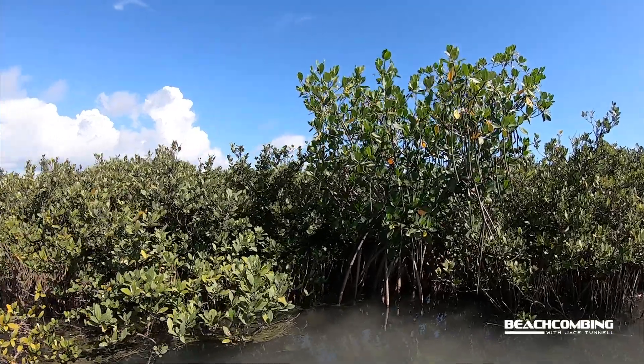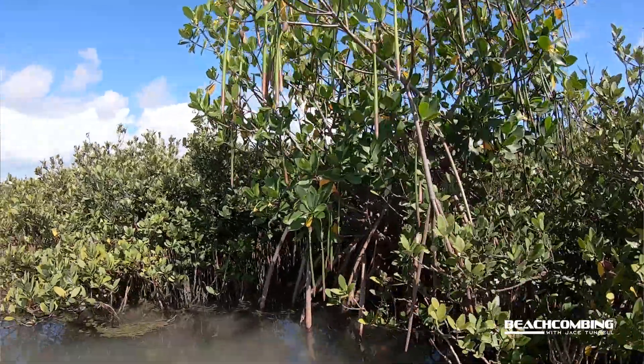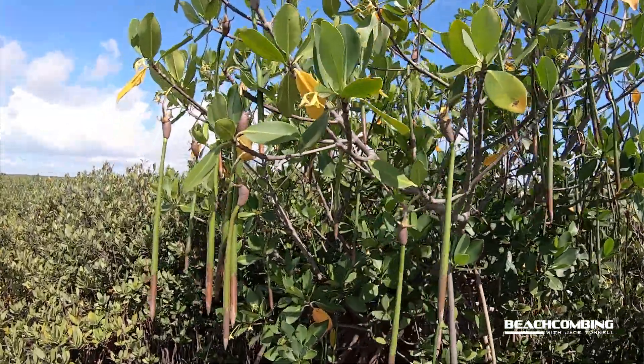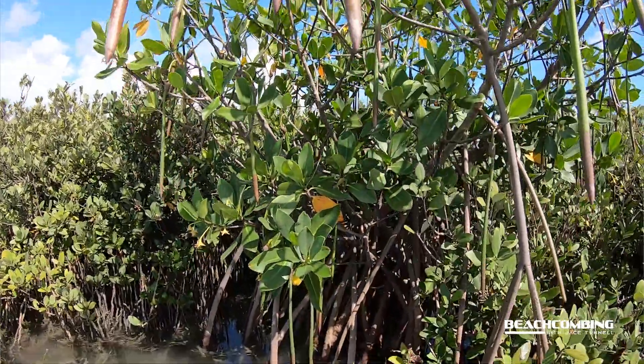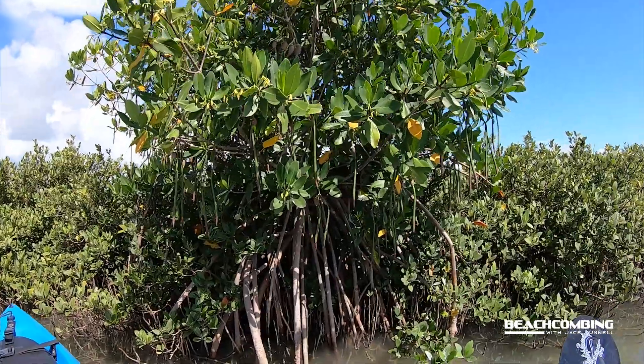Now there's another mangrove worth mentioning — the red mangrove — which has really long seeds that kind of look like asparagus. After hurricanes or swells sometimes we do find some of those washing up. Up until 2021 we had quite a few in the bays, especially Aransas Bay, and some on the backside of Mustang Island. But after the freeze, none survived — zero red mangroves survived. I just wanted to point out the difference between the black mangrove and the red mangrove.